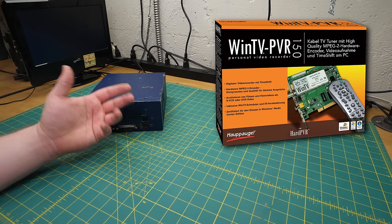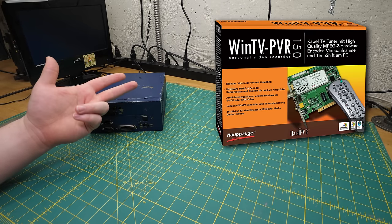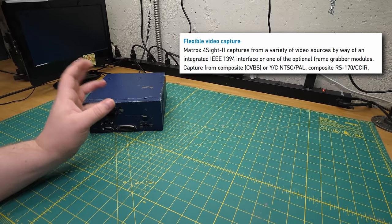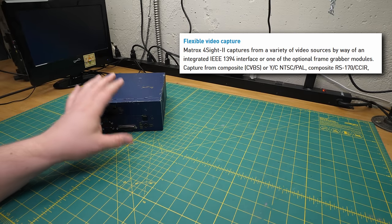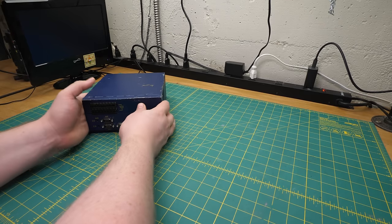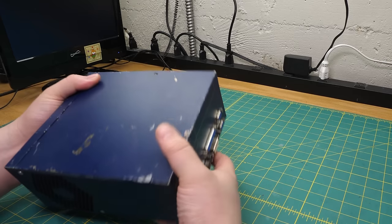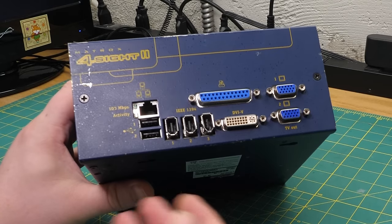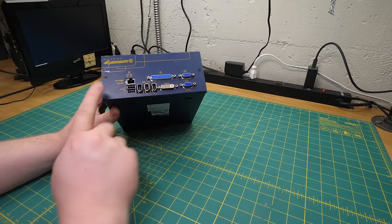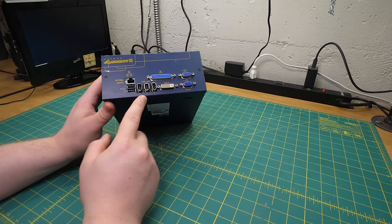A typical 2001 consumer capture card would do standard-def video — NTSC or PAL — over composite, S-video, component, maybe RGB if it was really high-end. The Orion was also limited to those formats, but Matrox lists a lot of other options. One of my faves is Firewire. DV cameras were extremely popular and pretty high quality by 2001, and the Foresight will accept up to three of them. I've never seen that many Firewire ports on any one computer in my life.